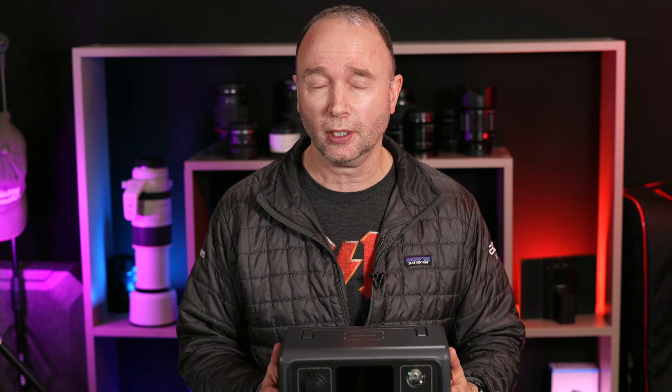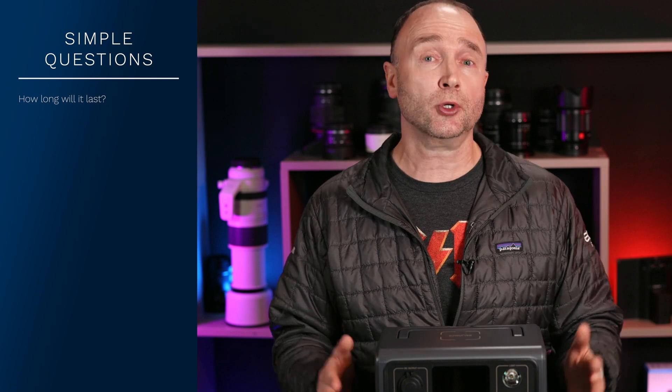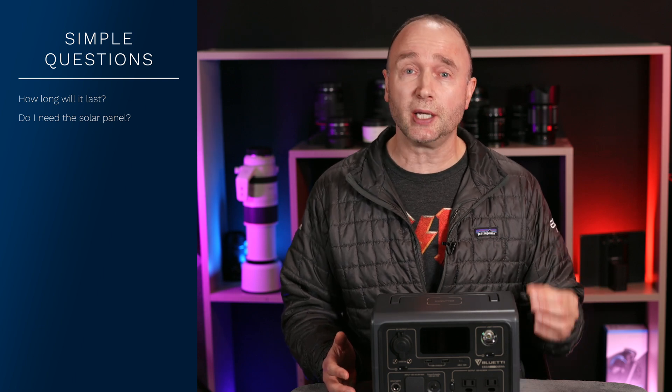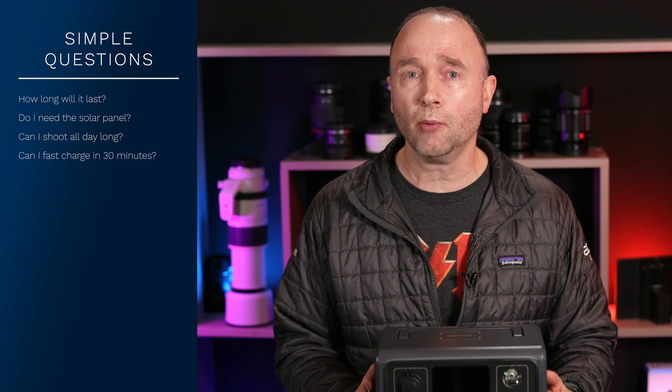I'm really excited by this product, the Bluetti EB3A portable power station. I'm going to take it into the Canadian wilderness way up north and test it alongside my Canon EOS R5 and Ninja 5, recording 8K oversampled 4K. I'll also bring along some external lighting and charge devices like my iPhone. I want to know what kind of range I can get — can I shoot for 4 hours, 8 hours, or push past 16 or even 20 hours? Do I need the solar panel, and what about those fast charging modes — can I charge from 0% to 100% in under an hour?